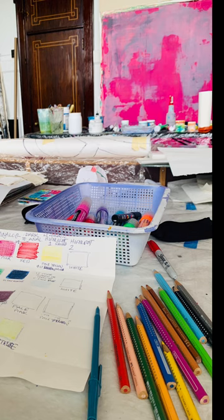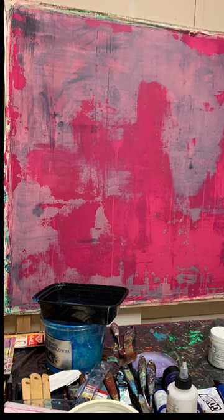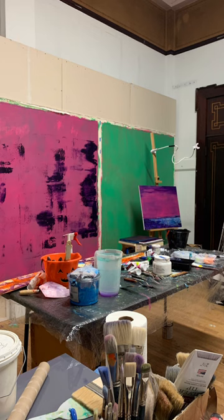With darks and lights. I love using drips. I'm happy how it's going. I'm stepping back, getting some ideas of what to do next — subtracting some more, scraping back, adding deeper colors and also contrasting colors.